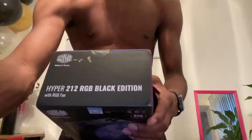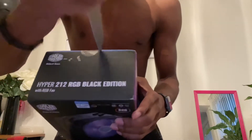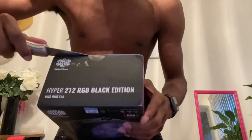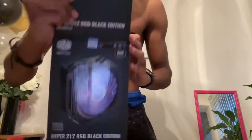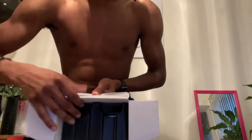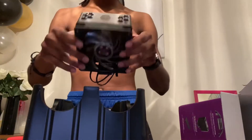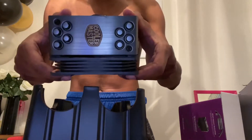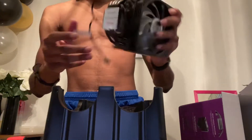Let's get into this. I'm gonna open it up — oh, it's that simple. We just open it up. Alright, let me pull this out — whatever that is.